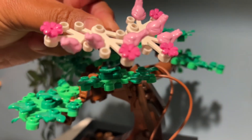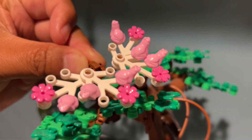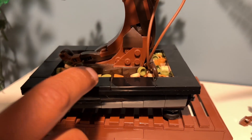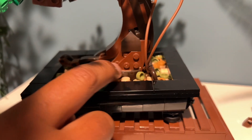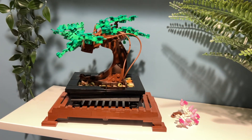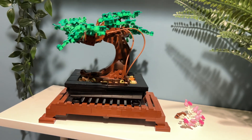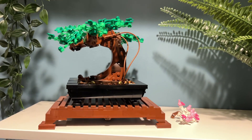A fun fact is that they utilized frogs as part of the blossom set. One downside is that there are all of these little pieces, which can be easy to lose if it gets knocked over. So if you're looking for a fun to put together decorative Lego set, then consider the bonsai tree.